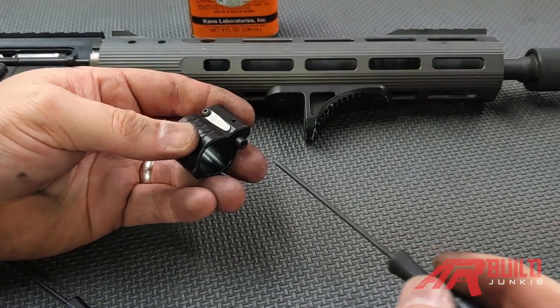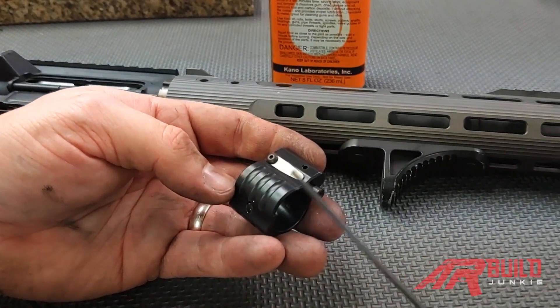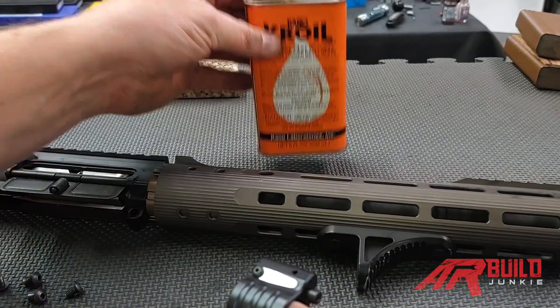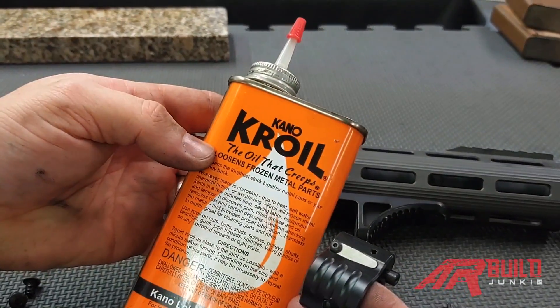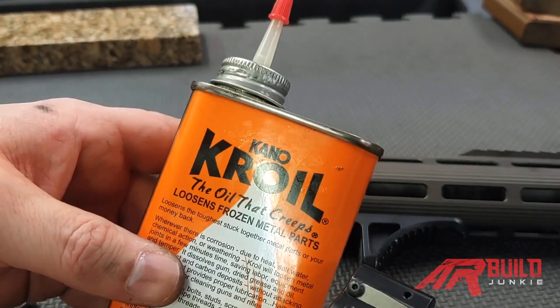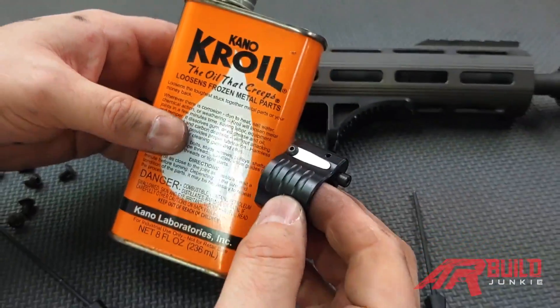What I instruct people to do if they're dead set on using an adjustable gas block is, when they're done shooting, you always want to put some kind of oil in here. I like to use penetrating oil. Kroil oil works really good. You can use automatic transmission fluid, metal oil, or gun lubricants, but usually penetrating oils work better for this purpose.